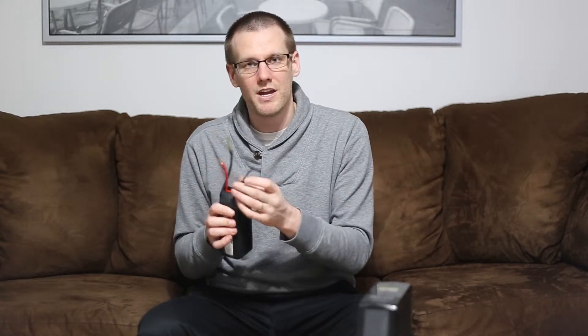The third do-not-do: do not force the balance lead to take all of the charging current. The balance lead has only been designed to handle upwards of about 1 amp of power. Any more than that and you'll heat up the wires, possibly burn them, and that can lead to fires. Make sure you plug in your main battery leads first. When you plug the main leads in first, you will avoid any power going through the balance harness initially.